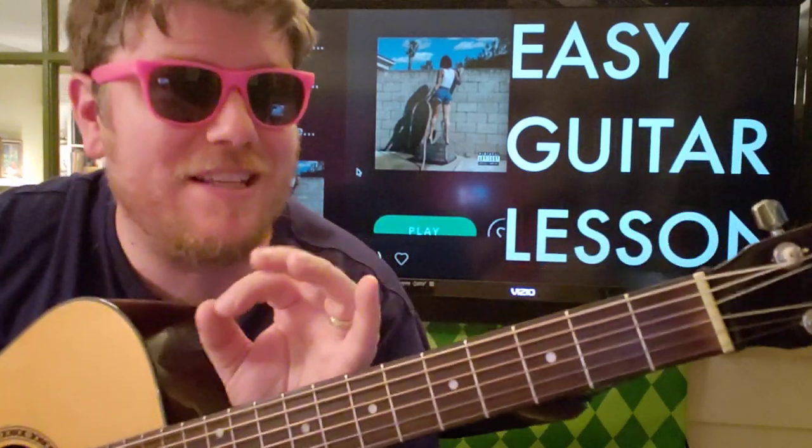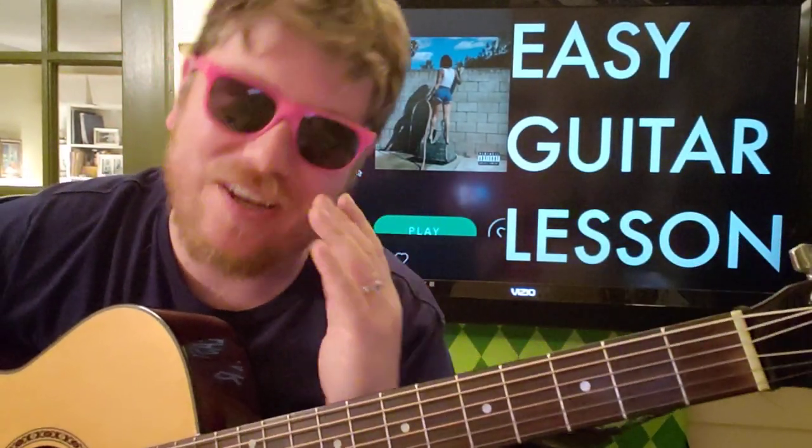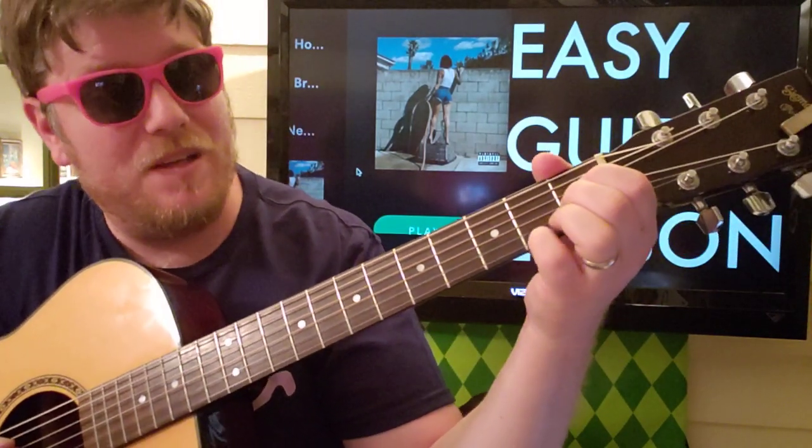The hardest part about this song is going to be not playing the A string and the low E, because they're out of tune. Just know that's going to be a little bit tougher to do.